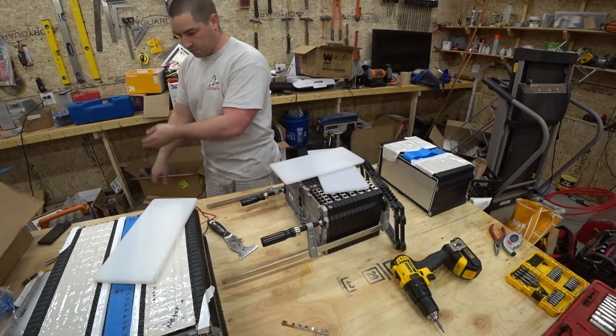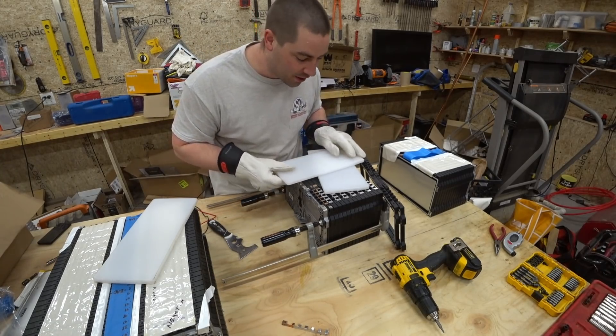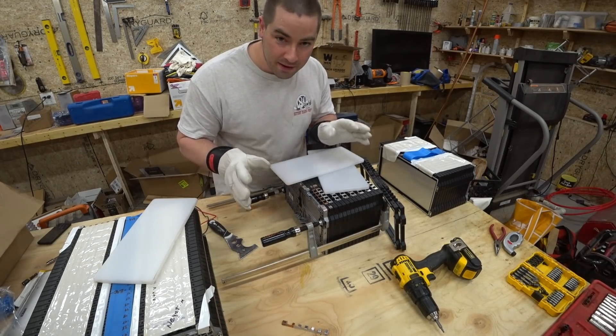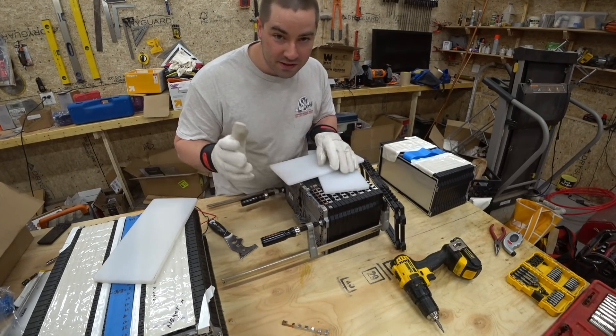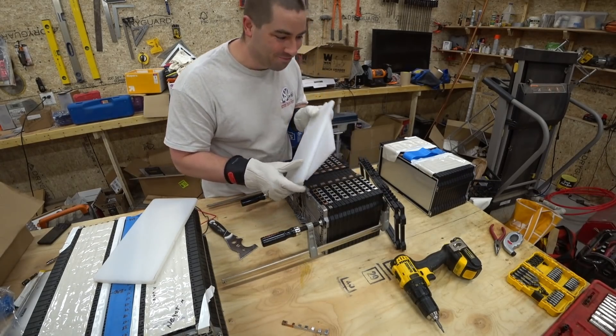Get my gloves back on. I did not wear these gloves when I was using the table saw — it's important not to wear gloves when you use the table saw. I made that mistake in one of my past videos and I'm really sorry for that, but that's what you guys are there for.